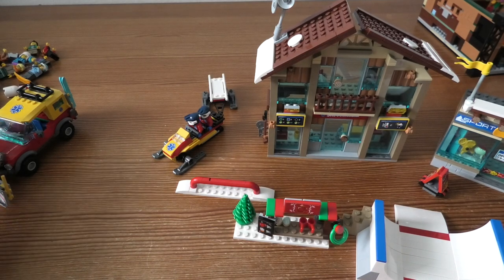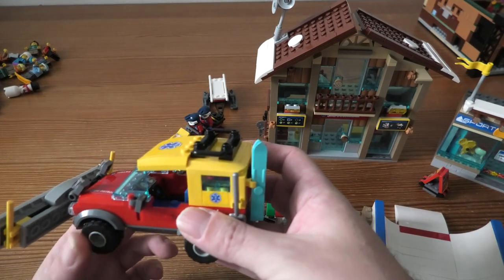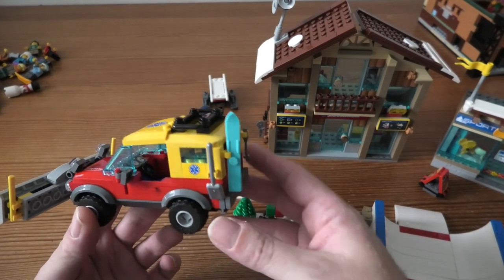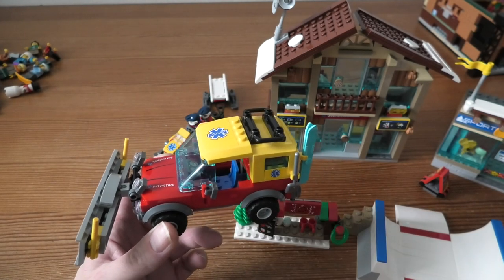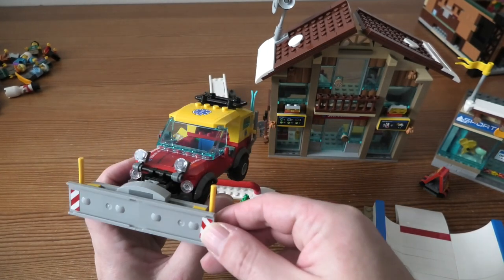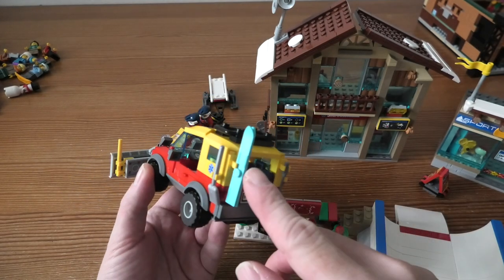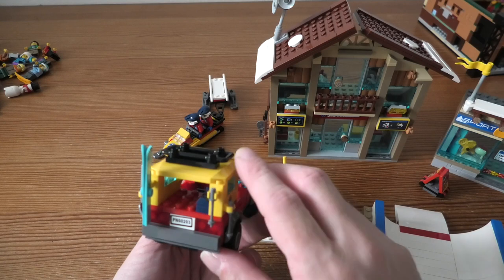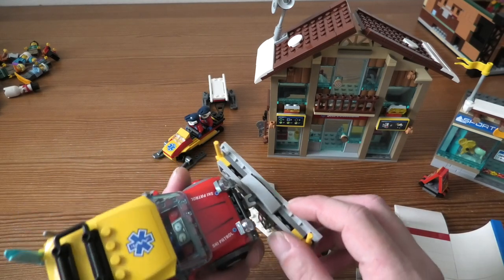We have this 4x4 truck snowplow. It is 9 cm high, 40 cm long, and 7 cm wide. This is cool, very nice. Some skis of course — very cool.